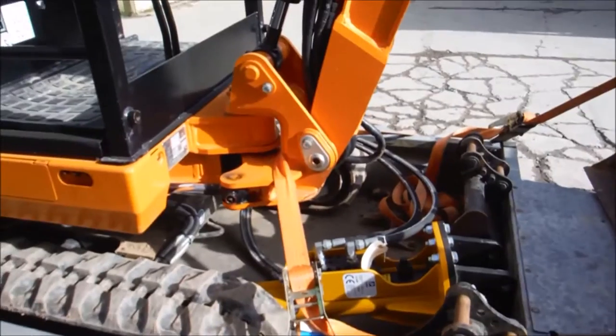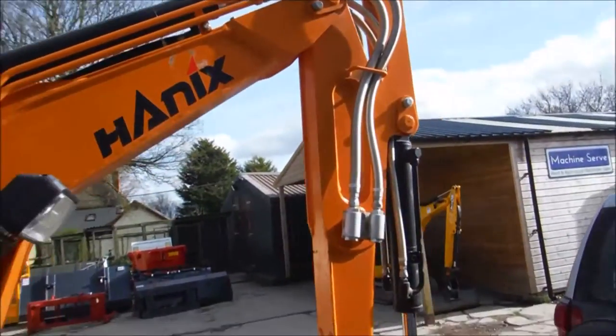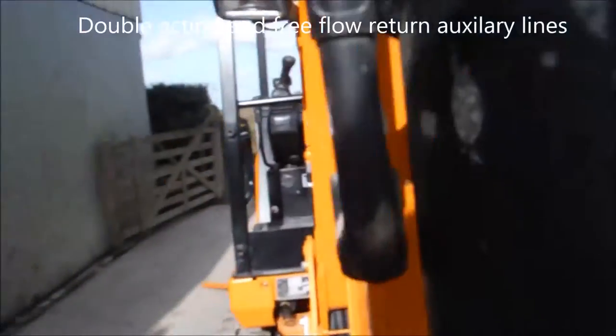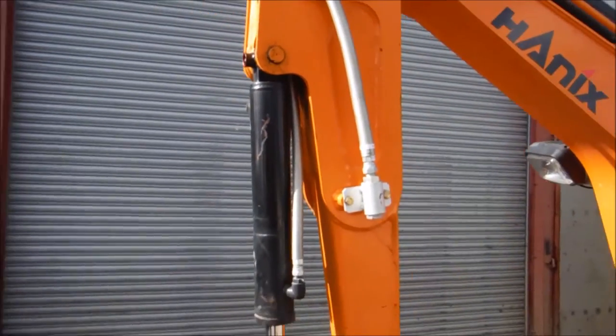It's piped for a breaker as well. It's got one free flow return and then a pair of double acting ports. One of those pipes is a free flow return, the other one's a two-way, and then on the other side there's another pipe for the two-way.